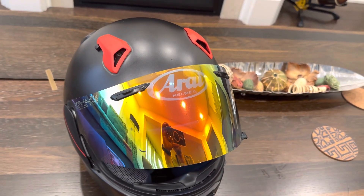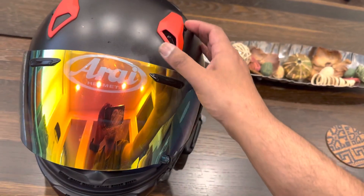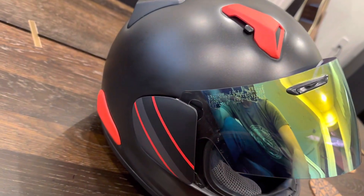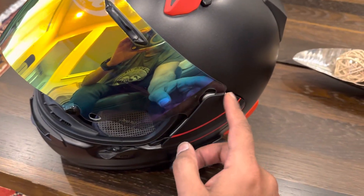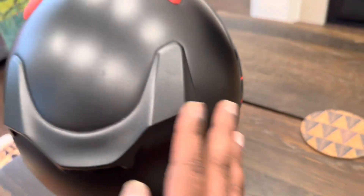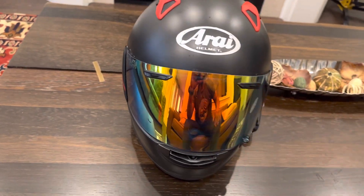While I was ordering these from the Arai website, I also ordered some top vents — I wanted to see if I can change the look of the helmet a little bit. I bought these in Ducati red color. I also bought these side pods — the things the shield is housed inside with a mechanism to slide up and down — as well as these aerons in the back.